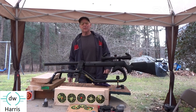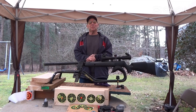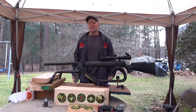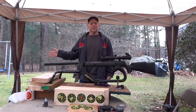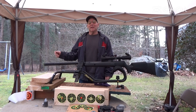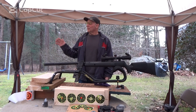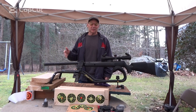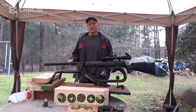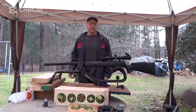Hi guys, this is DW Harris and it's about 35 degrees out. I just brought my Benjamin Prowler break barrel outside and I want to shoot it downrange at 30 yards at a target while the gun is warm. When I'm done with that, I'm going to shut the camera off and leave the gun outside for about an hour, come back out and shoot six shots at the second target and see what the difference is on the impact points of the pellets.